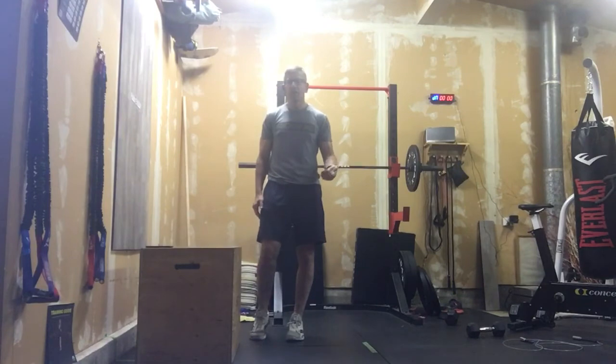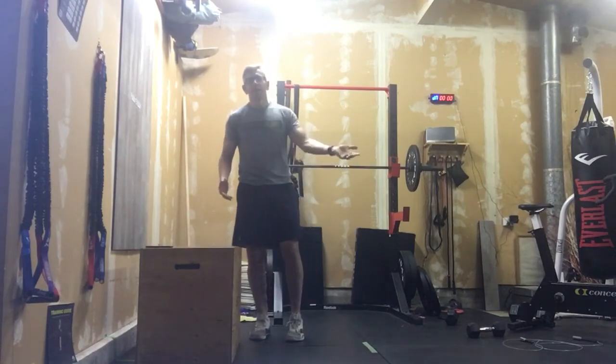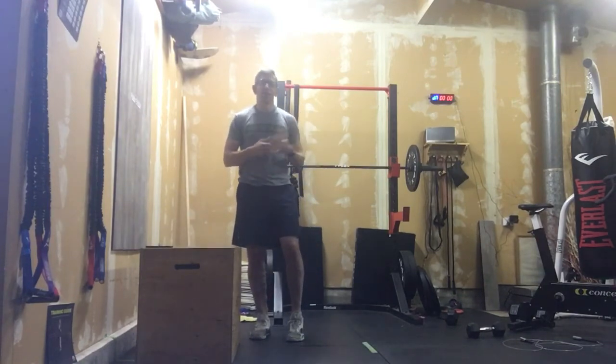For max rep box jumps or broad jumps, minute four comes around — write your score down, grab a cold drink, rest and recover, and get ready to go on that run again. Five rounds total. Good luck!